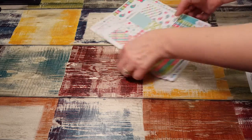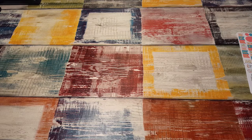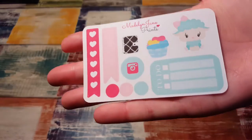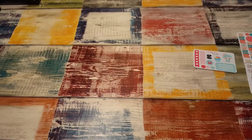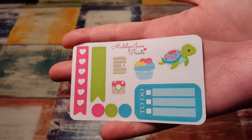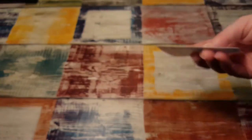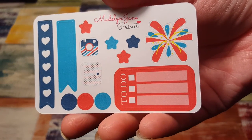So those were the kits that I got. I'm going to set these aside for a second, and then here are the freebies that came with it.